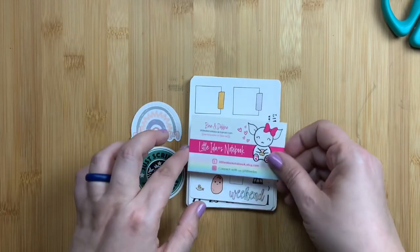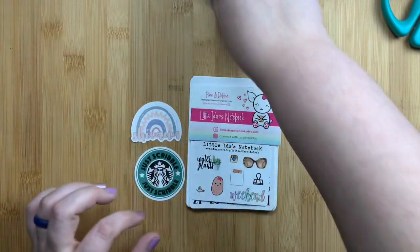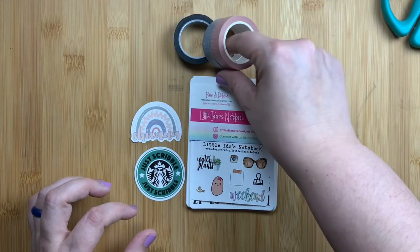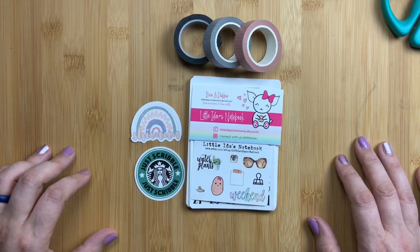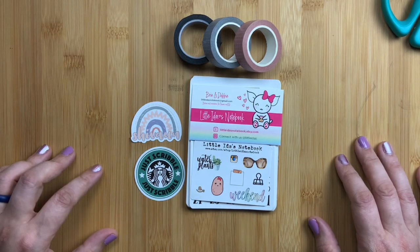The little custom name sticker and this adorable 'Just Scribble' sticker are so cute. I'm super happy with my order as always, and I hope you liked my quick little unboxing from Little Ida's Notebook. If you have any questions please don't hesitate to put them below and I will get back with you. I'll put the items in the description box so you can shop around — and don't forget to just scribble!